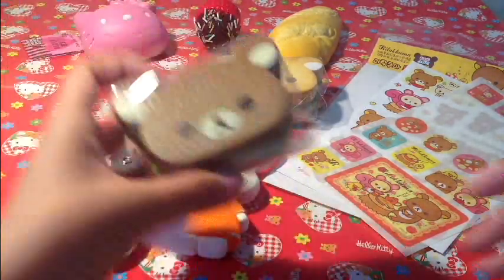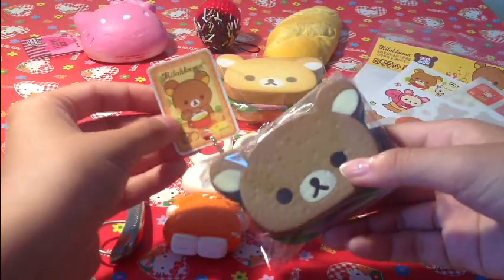Hey guys, this is Ms. Malwreck and today I'm going to show you how to make any squishy kawaii.